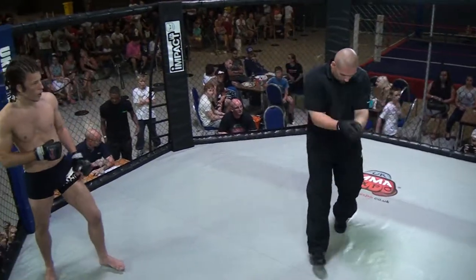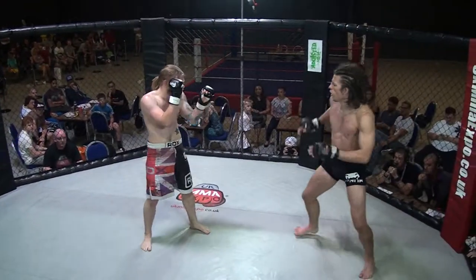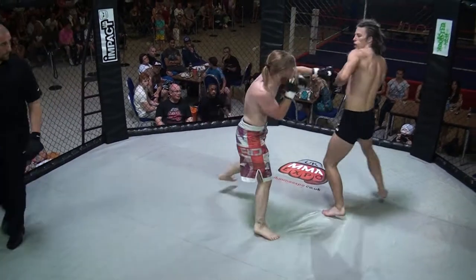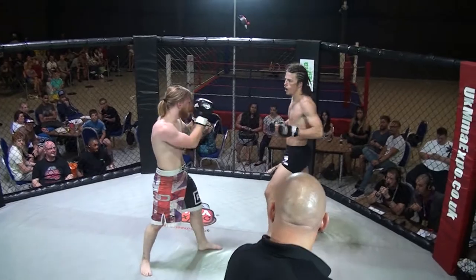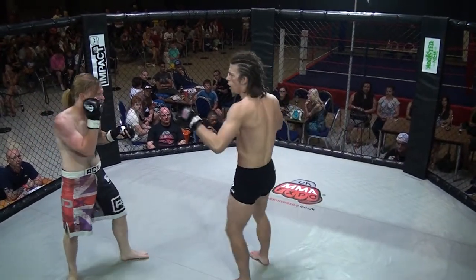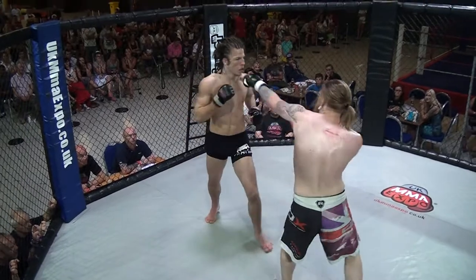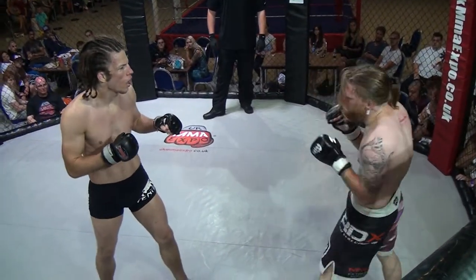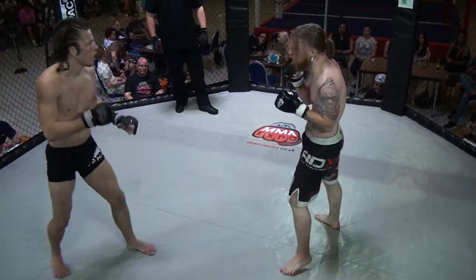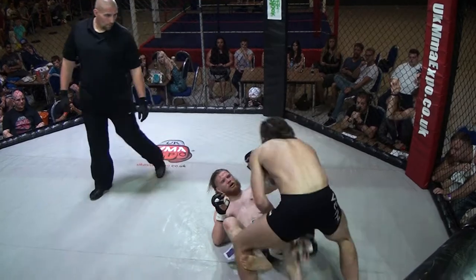And we're off. Touch gloves — nice sportsmanship. Outside leg kick, and again. Goes for a head kick but blocked. Axe kick. A bit of boxing, nice inside leg kick, some clean strikes. Good outside leg kick again — really going to work on that leg, he needs to start checking them. Good hands. He needs to catch one of them and take him to the ground, really. He's not checking those kicks and they're going to start wearing. He dropped in — spinning round for side control.